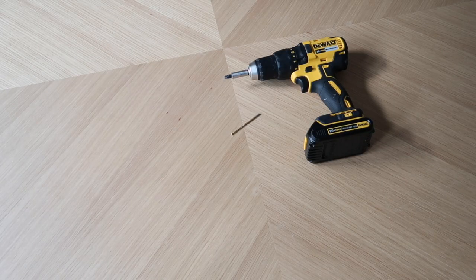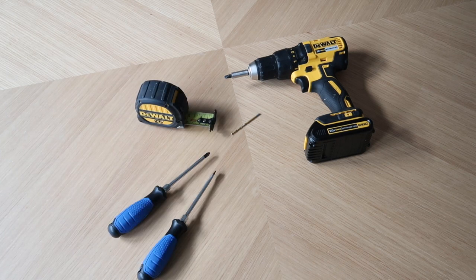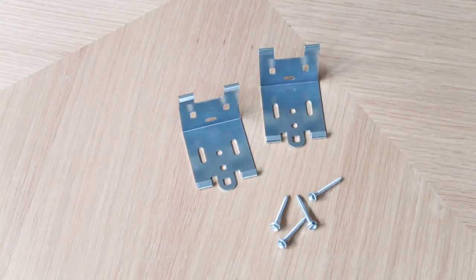It's going to be an easy DIY project. You don't need too many tools — just grab a drill with a pilot bit, a tape measure, Phillips head screwdriver, flathead screwdriver, plus some scrap cardboard, a pen, and scissors.